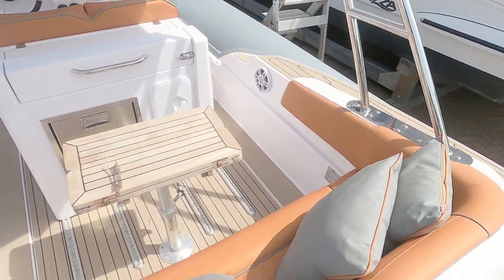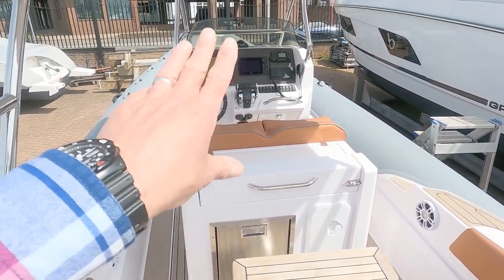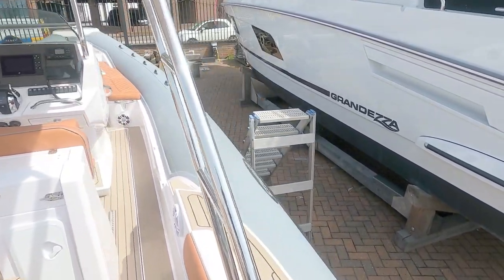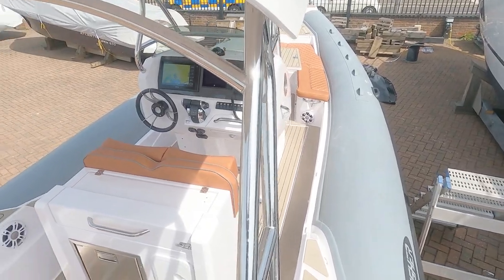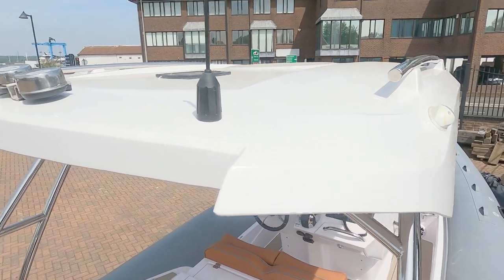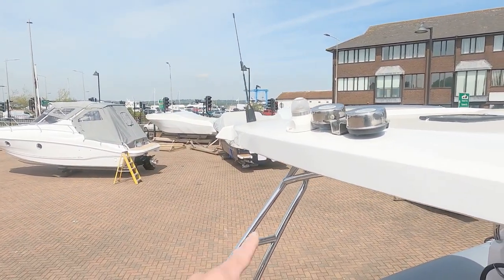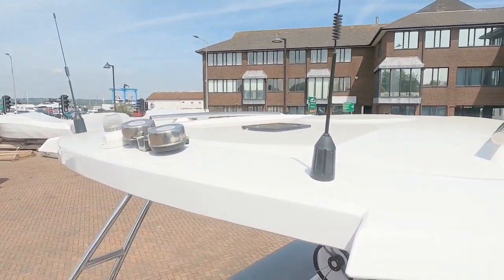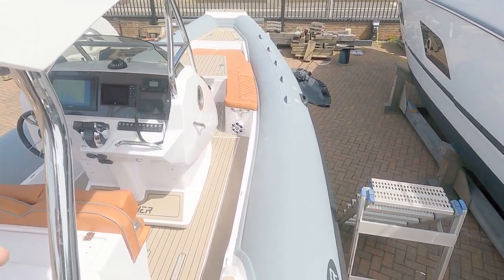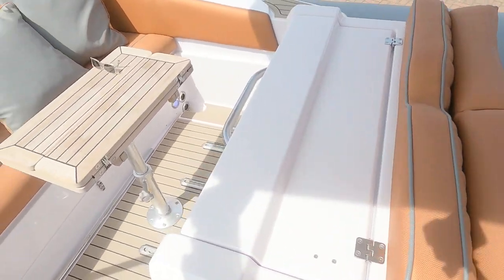This is your cockpit area — nice array of seating, folding table, mini galley, and helm position. A quick look up top: there's a lovely sturdy frame for this T-top, and you've got a GPS aerial, another aerial, nav lights, horn, and a mini solar panel on the roof. There would also be space to put a radar up there. Flexi teak — synthetic teak — all the way around.